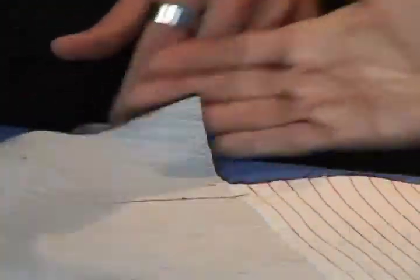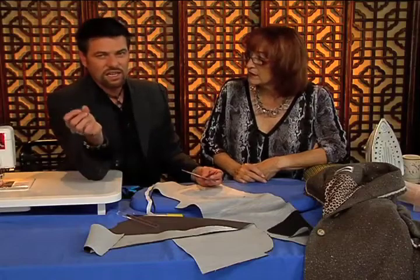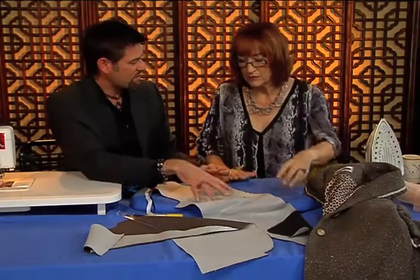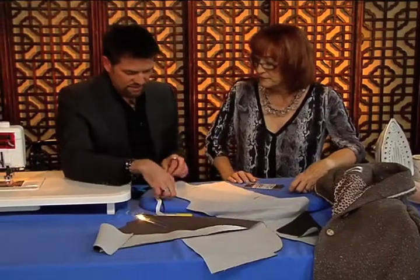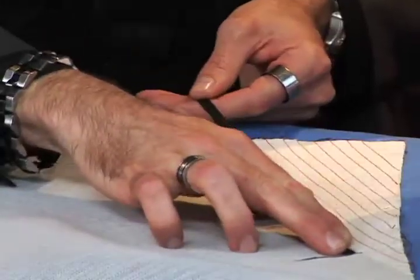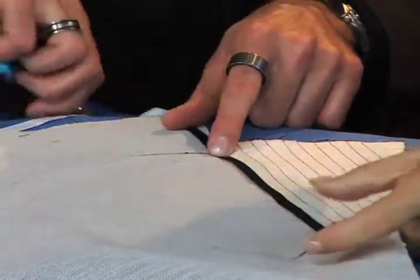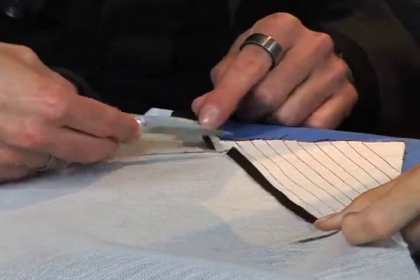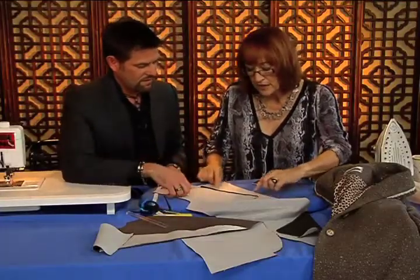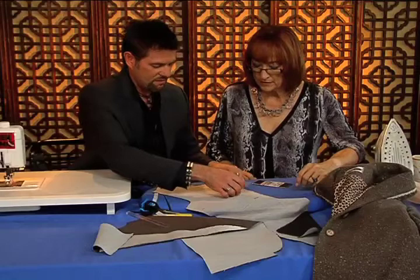I use polyester twill tape because with some cheap cottons when you press it, it can shrink too much. So I use polyester — this is a quarter-inch wide polyester twill tape. You're going to take that length minus a quarter inch — a quarter inch shorter. If you're large busted, take it minus a half inch. We're going to divide the twill tape into thirds and mark that with a pin.